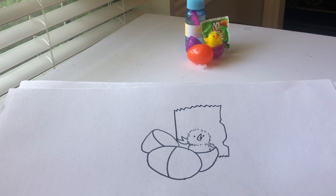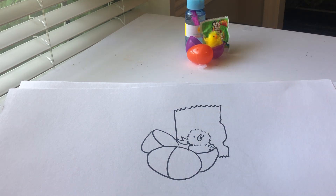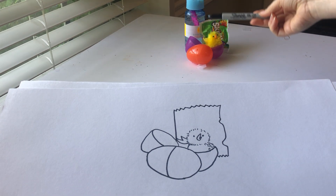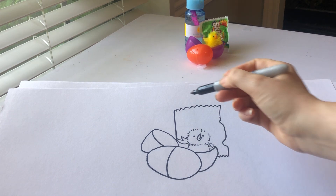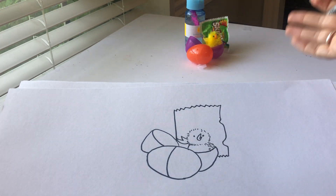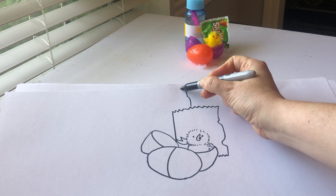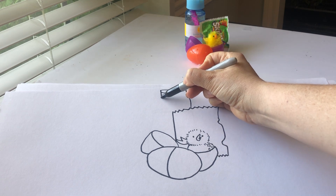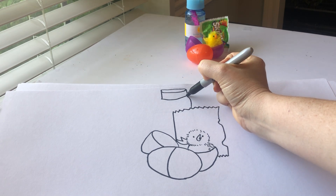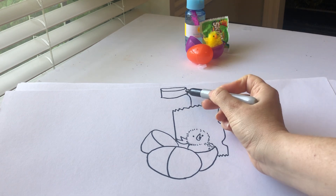Now we'll do the bottle of bubbles. The bottle of bubbles starts on the bag of Skittles because it's behind it. We started with the one in front, then we draw what's behind that, and behind that — the last thing you draw is what's in the back of your still life. So when you set it up, have things in front and things in the back. I'm going to start here, go up, it curves — there's the lid with the foreshortened circle.